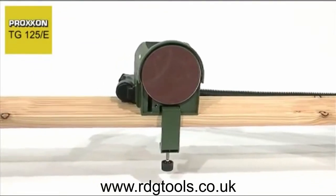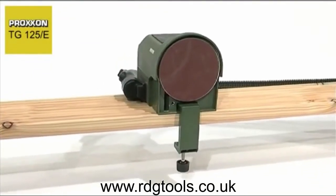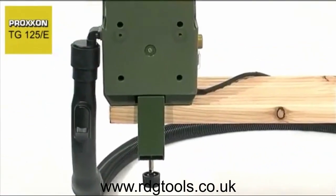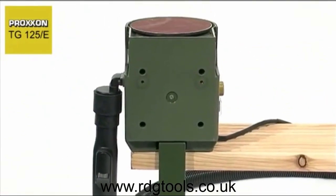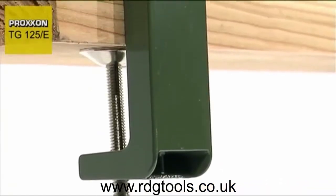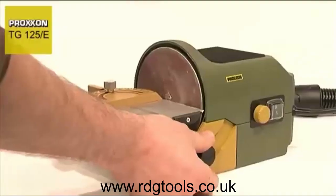The tool offers a maximum of flexibility even where the choice of securing options is involved. The TG125E can be operated in both the normal position and as an upright unit with the sanding table removed. It can be securely fixed in both positions with the clamping vice provided.